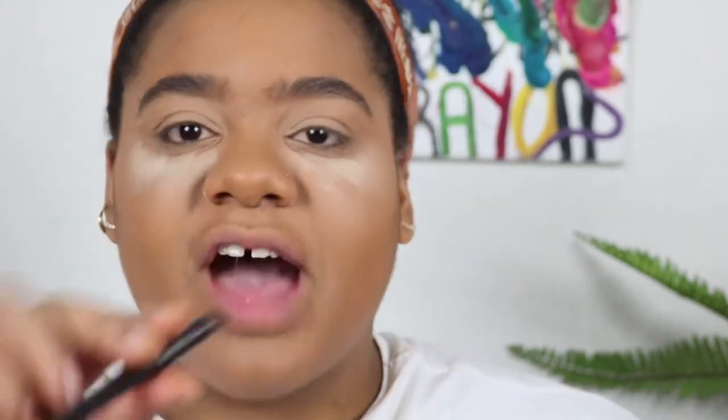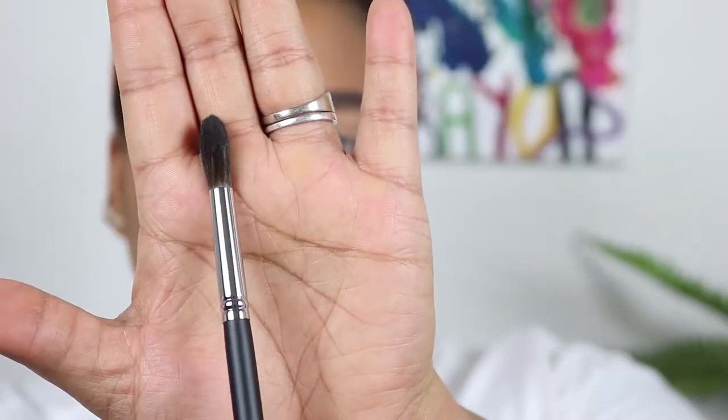I'm going to zoom in a little bit so you can really see what's going on. For my first transition color I'm going to be using my Becca mineral powder in the color Tobacco — I love this color. I'm also using some new brushes today. I went to the Morphe store — check out my vlog for that. I'm using the Morphe M531 blending brush, and I'm just very lazily brushing that into the crease.